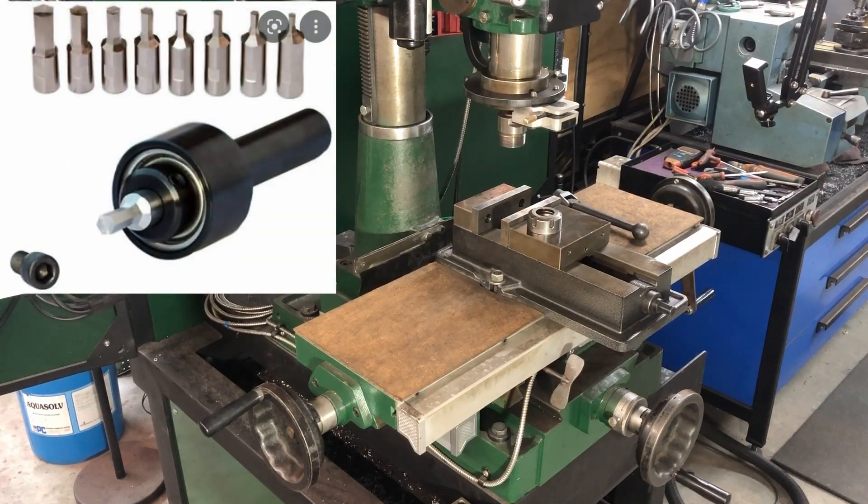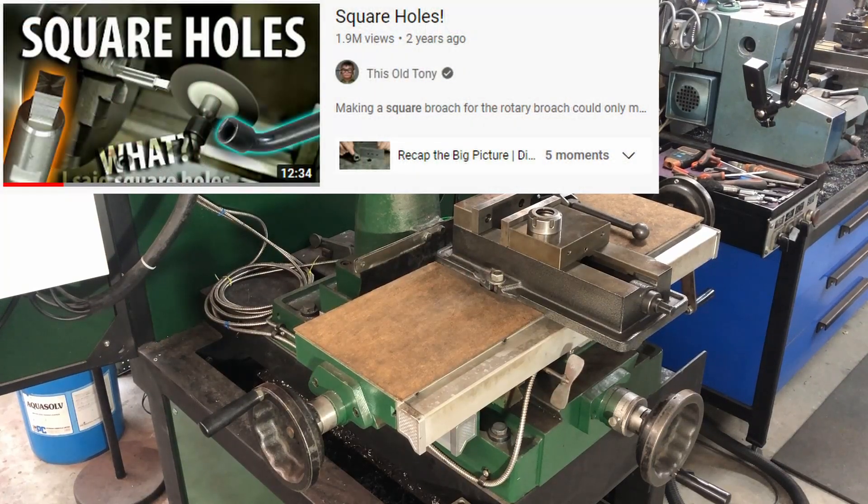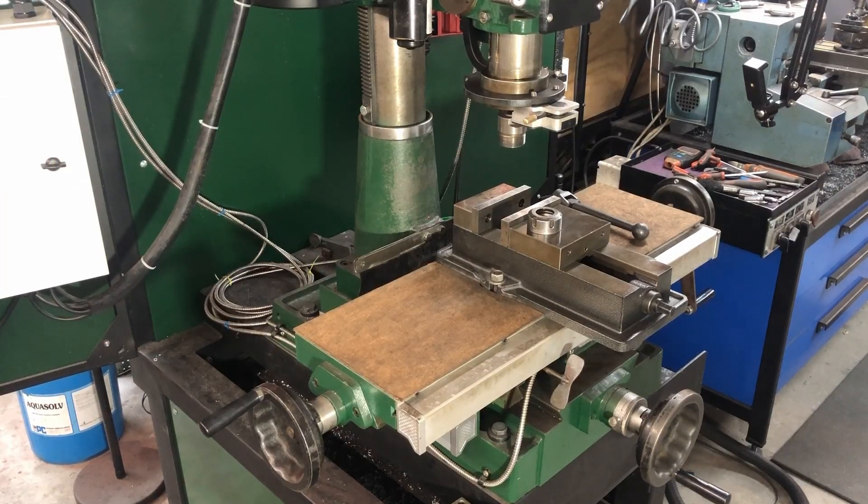The first one is a rotary broach, which can be used in the mill or in the lathe to make shapes in metal. If you wanted to make socket head cap screws with the hex in the end, you can use a rotary broach to make that hex - or a square, a triangle, splines, all sorts of things. This Old Tony's got a good video on how a rotary broach works and explains it very well. There are also other YouTubers who have actually made these tools and they don't look that hard to make, so that's on the list.